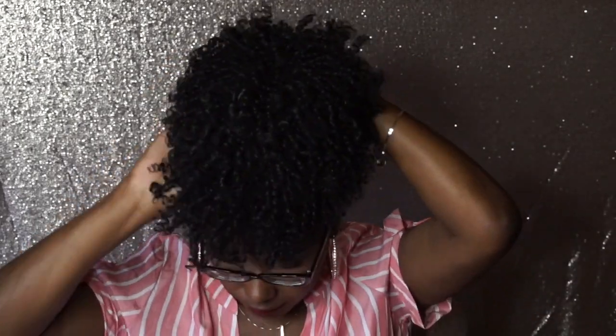Alright guys, let's move on to spiral. I got this in color 1B. This is the second ponytail in that spiral style, just in a super natural 1B color. Alright guys, this is that spiral ponytail in a 1B color. If I'm going for a natural look, I always get 1B.